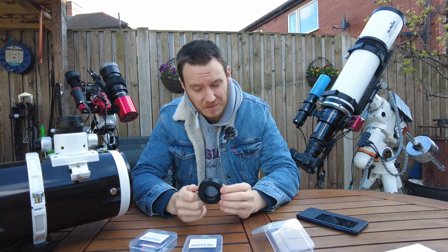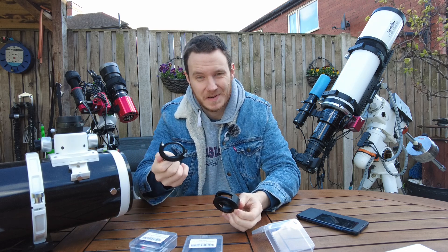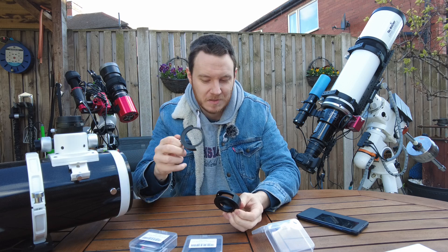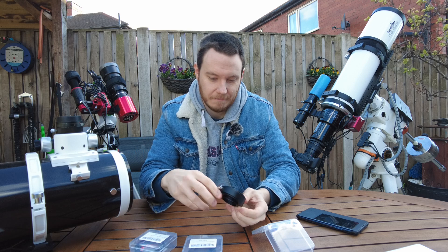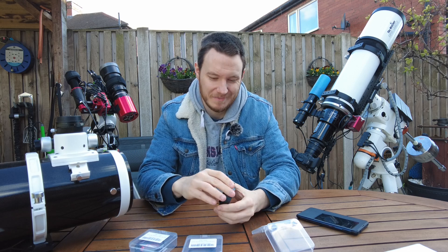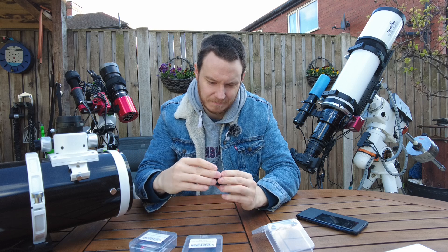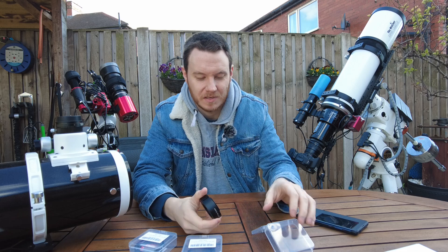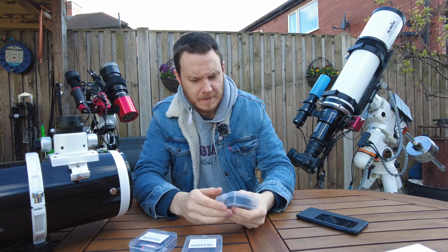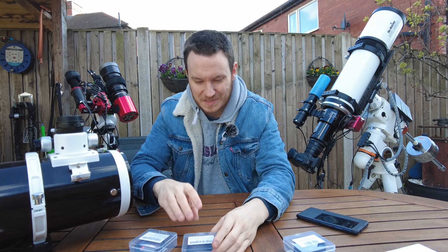Changing between the filters is as simple as — it's very tight — pop one out, slot your filter in, let's say this is your broadband filter, take the next one, slot it in — don't drop it — and index it up. It's much easier when it's installed on something solid, but you get the idea.